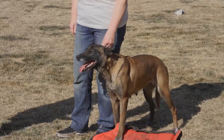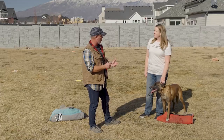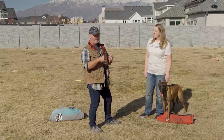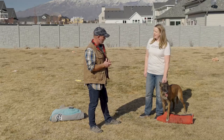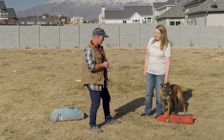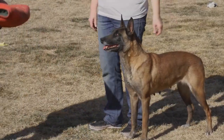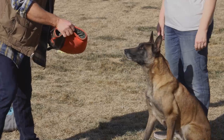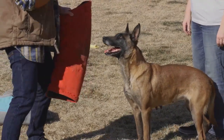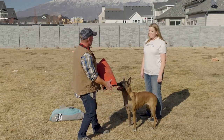We start this at a very young age with our puppies. They start biting onto different toys. We start teaching them the grip, to chase the toy, to bite, to hold the toy, and then to out when we want them to out. As early as six weeks old, we're getting them to chase toys. We'd have somebody in a harness and one person teasing them — they're snapping at it, getting more excited and more frustrated, wanting to bite it, until we finally let them in and then they can bite it.